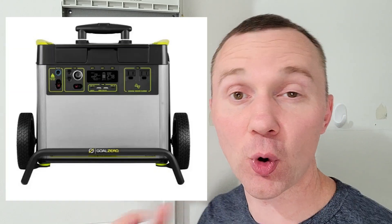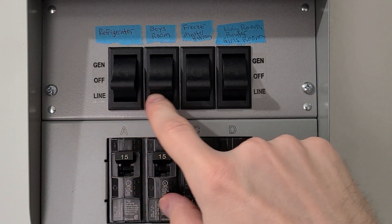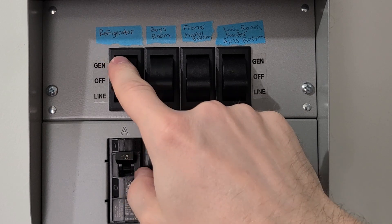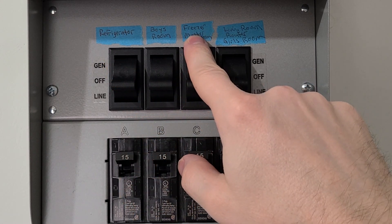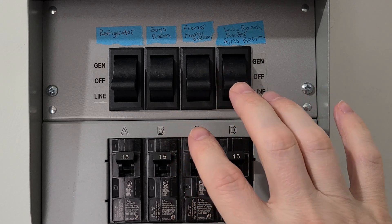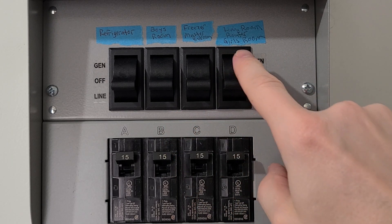I originally got this to go with my Goal Zero portable power station, but the cool thing about it is not only can I use it with that, but it also works with our small gas generator. With these four circuits during a power outage, I can power my refrigerator, my stand-up freezer, three bedrooms, two bathrooms, and the living room, which also includes our Wi-Fi router. For us, this is plenty enough to get us through a power outage.